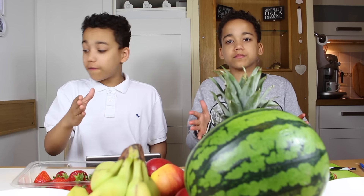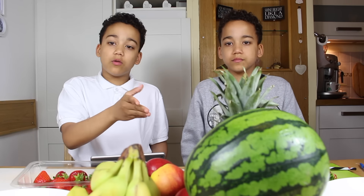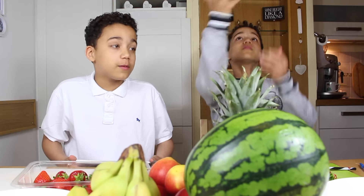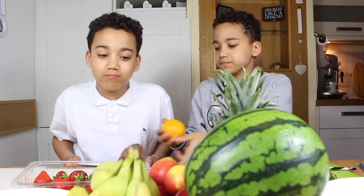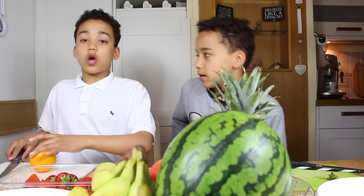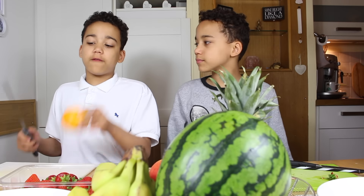So the next hack is the orange hack. You cut both sides off, then cut the middle halfway, and open out the orange. Oranges are very hard to peel, so you probably don't want to sit there for 10 minutes peeling one. What you'll need for this hack is a knife and the orange.